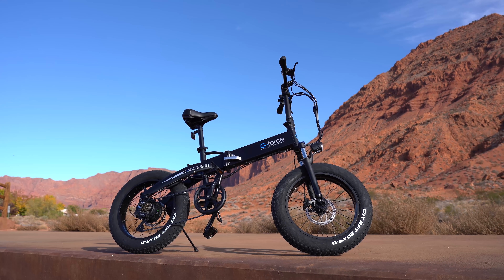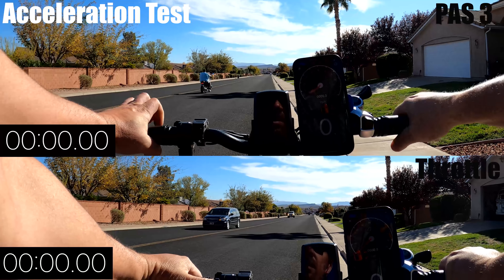Now, 28 mph is the fastest bike in this price range, beating other brands by more than 5 mph.